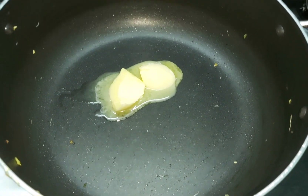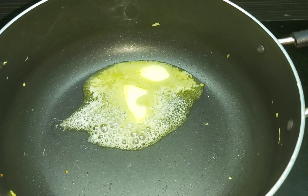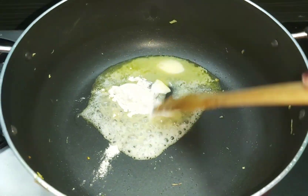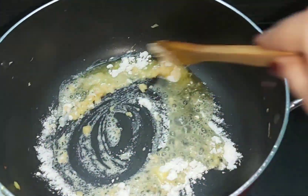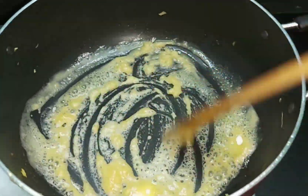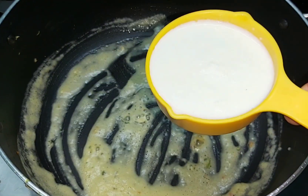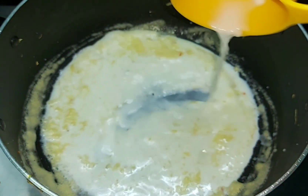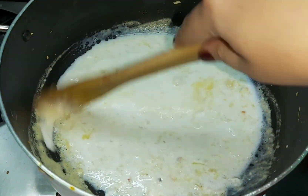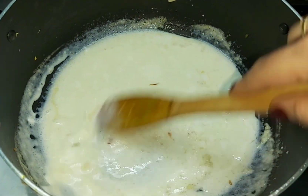We add 2 tablespoons of butter and cook it for 1-2 minutes. Then we add 1 cup of milk. If you don't have milk, we cook the sauce to a semi-thick consistency.